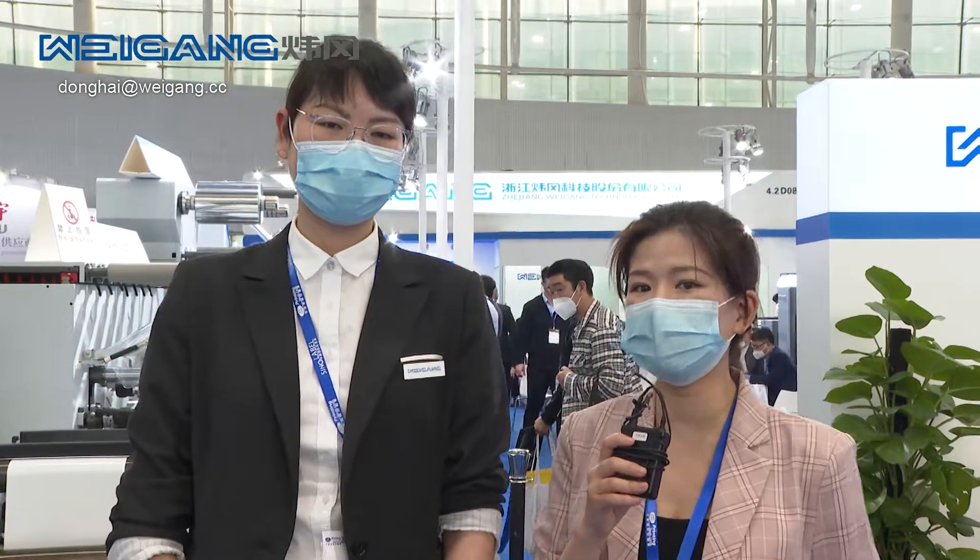Dear audience in front of the screen, we are now at the Zhejiang Weigang Technology Cooperation Limited, and standing next to me is the International Sales Manager, Ms. Xu. Nice to meet you. Nice to meet you too. We would like to first invite Ms. Xu to introduce the company information to us.